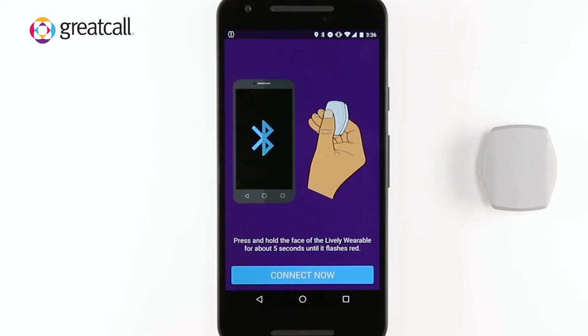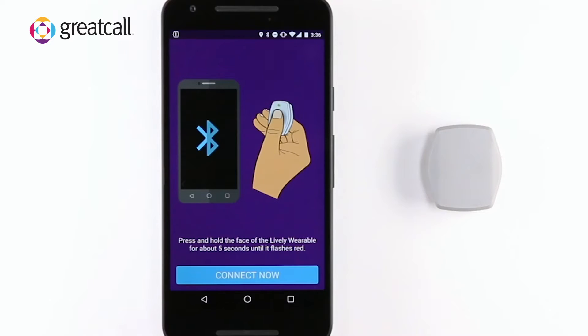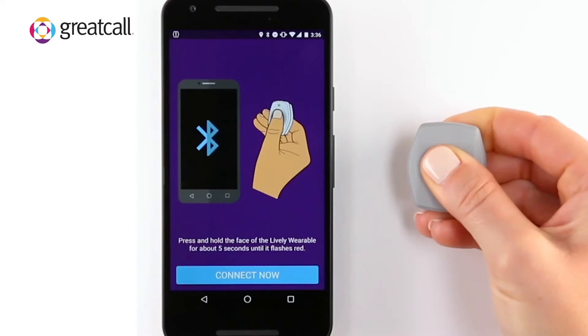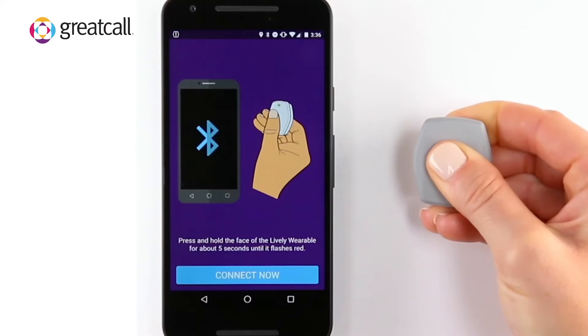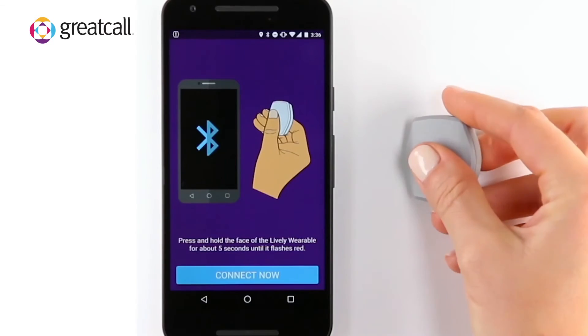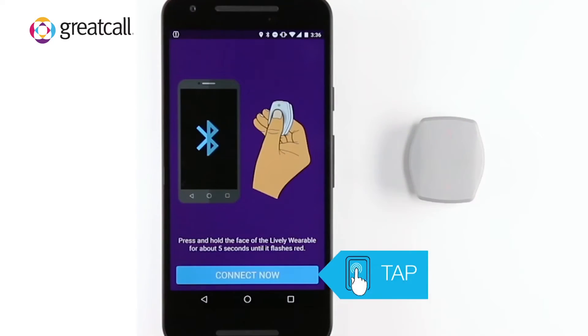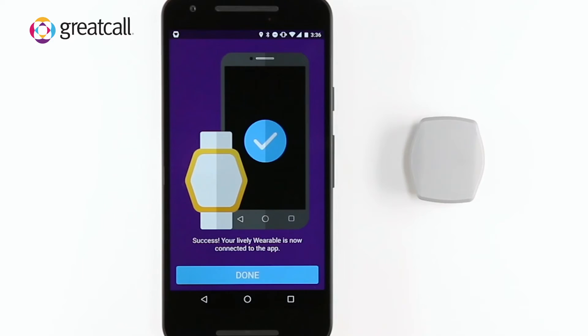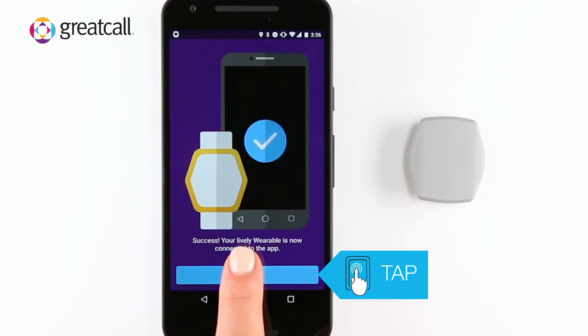Once you have verified your PIN, you will need to connect your smartphone with the wearable. You can do this by pressing and holding the button on the wearable for five seconds. After five seconds, the device will start blinking red, indicating it's ready to connect. The wearable will continue to blink red while the Lively Wearable app connects to the device. Once the device has successfully connected to the app, the wearable will stop flashing red and you can tap Done on your smartphone.